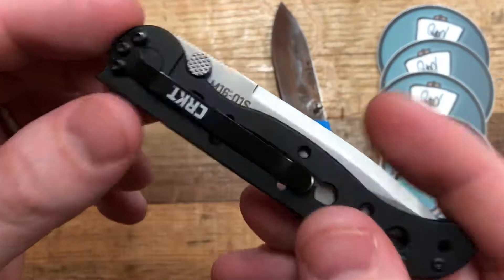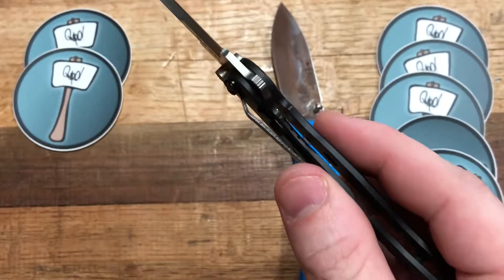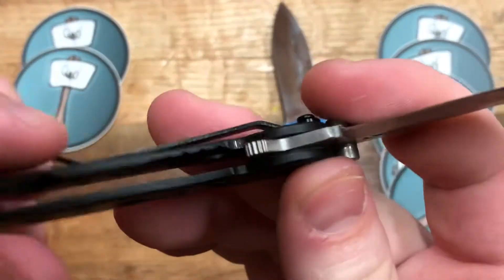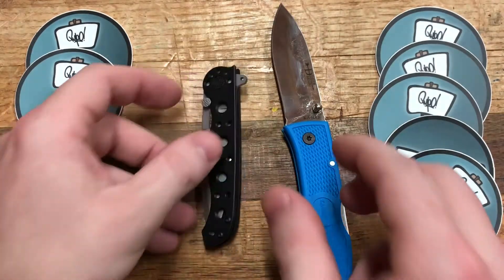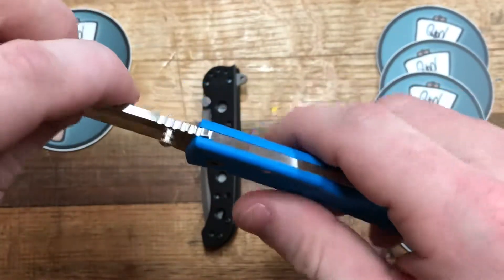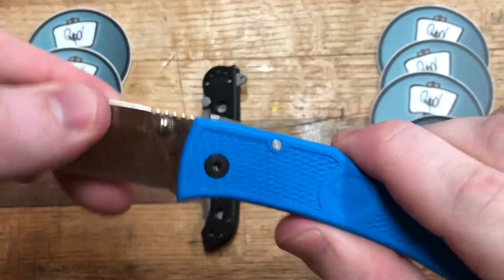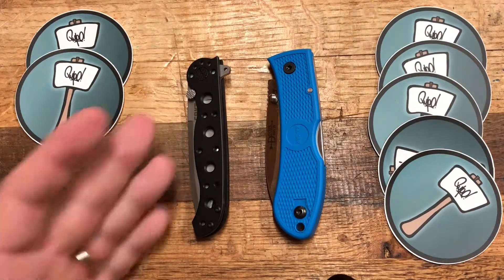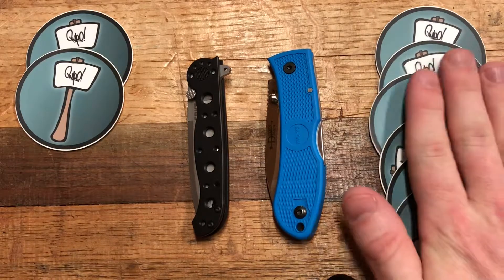Lock system: frame lock versus back lock. I'm not the biggest fan of frame locks — done right they're fine and strong, but I've had a budget Gerber whose frame lock just stopped engaging over time. This one is at about 50% engagement and there's no bar to prevent overextending the frame, which could ruin the knife. The back lock is tried and true — two big chunks of metal, very satisfying engagement, practically turns this into a fixed blade with no play. Clear winner: the Dozier's back lock.